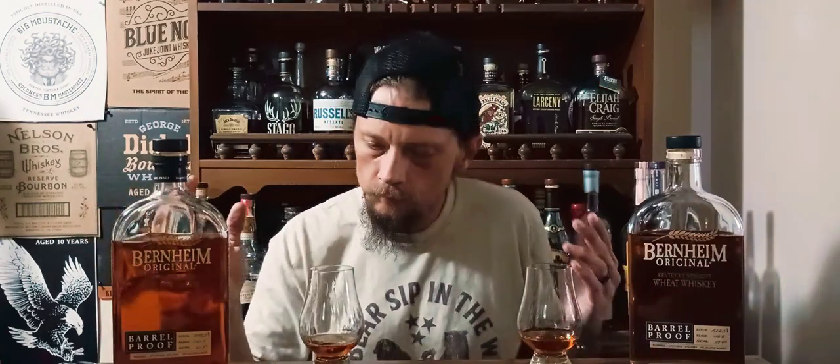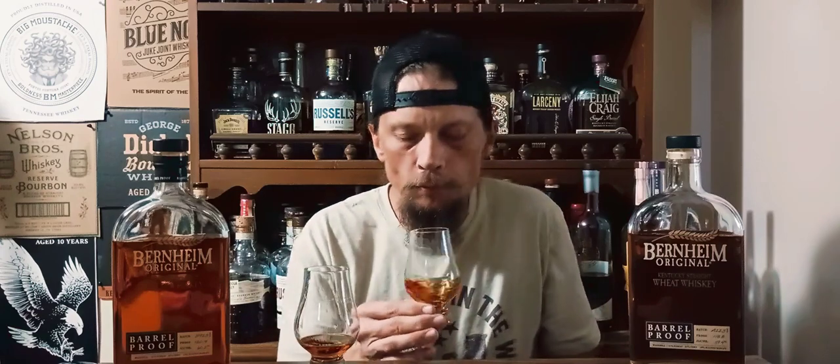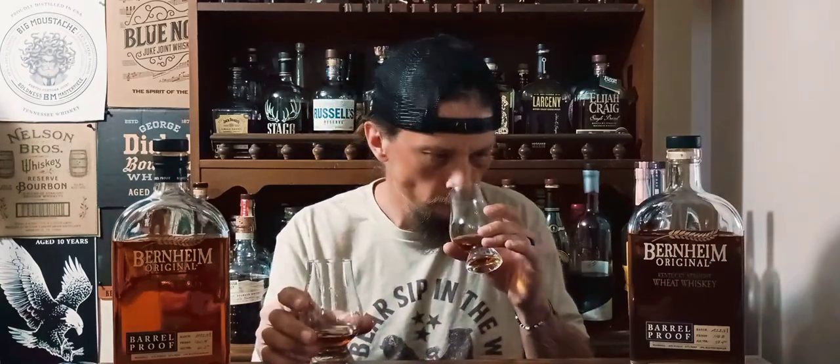Going back to the B923 — this reminds me of a Larceny product. I know Larceny is a little bit heavier on the corn. Now going to the A123: sitting here looking at them, it's got a little bit lighter color, not by much. On the nose, you're getting way more of the wheat funk, like you would on a Maker's product — kind of a dairy character. Getting a little bit of ethanol. This B923 smells like a high-age, 10-plus-year bourbon. Zero ethanol on it, and it comes in at higher proof. The A123 still has a sweet nose, but you're getting a little ethanol and that wheat funk, with some cherry notes.